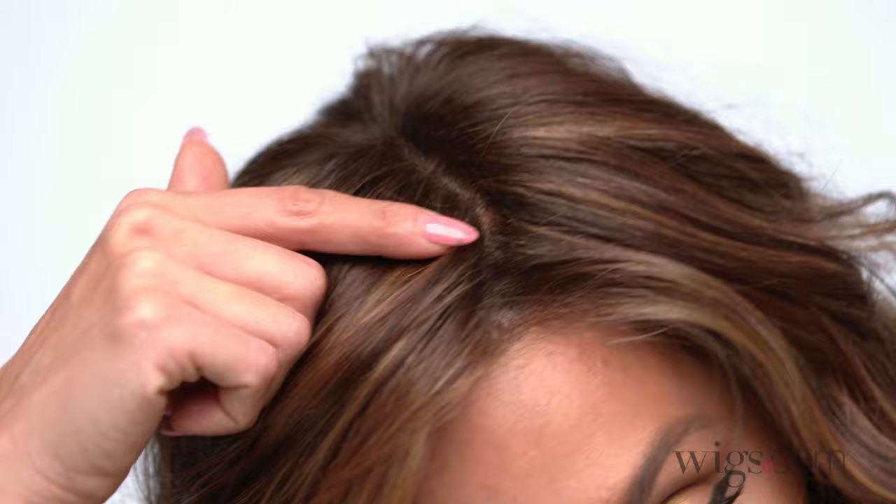I'm wearing color Chocolate Rooted — a medium to dark brown base with light reddish brown highlights and dark roots.